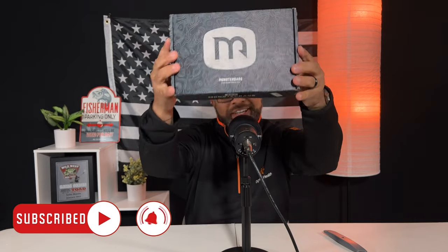Hello everyone, Bryce from Black Widow Fishing. Welcome back. Today we have this — if you guys can see this and you know what it is, this is the Monster Bass box.